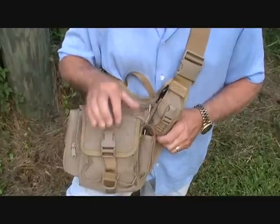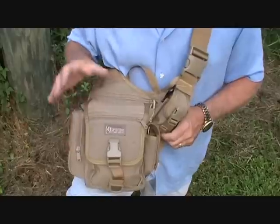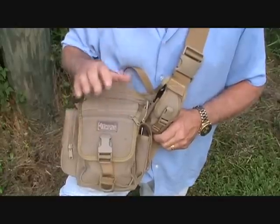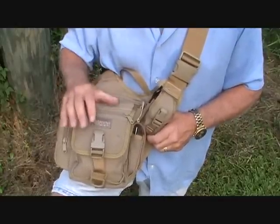I've done a lot of reviews for Maxpedition, as you know. And actually, Maxpedition provided this for me — I called them and said I'd love to have this bag in particular. I've had it now for about four months, and I'm going to tell you, it is a super quality bag.